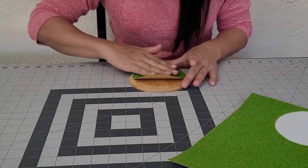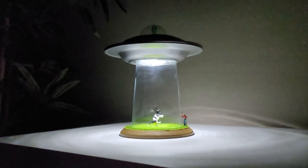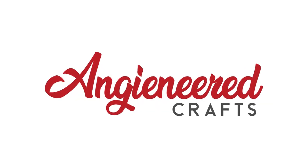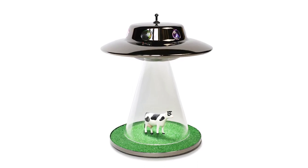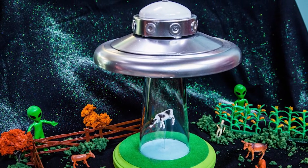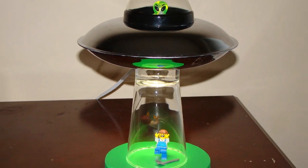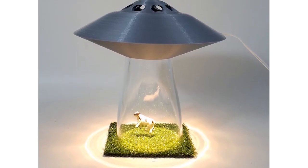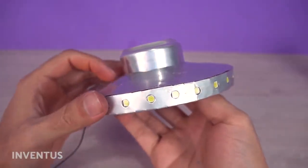Hi guys, I'm Angie and today I'm going to show you how I made this alien abduction lamp. Recently I saw a concept for a lamp online to recreate an alien abduction scene that I thought was kind of neat. Most lamps had a cow in a grass field with a glass serving as a light beam taking it up into a spaceship. I saw some people online 3D print a UFO while others used soda cans. I decided to give it a shot making one myself.